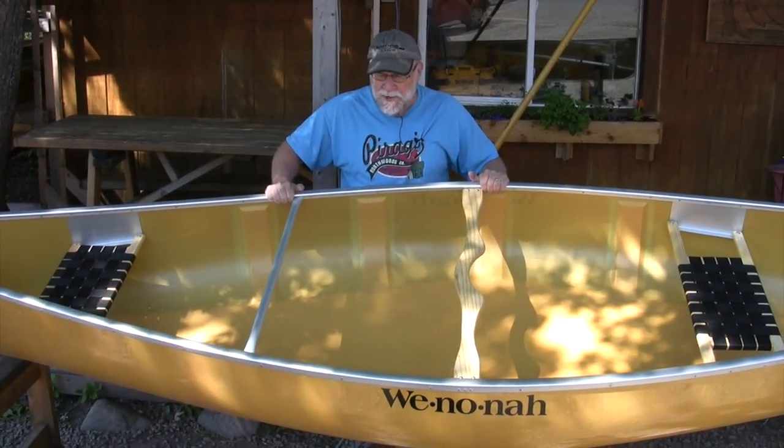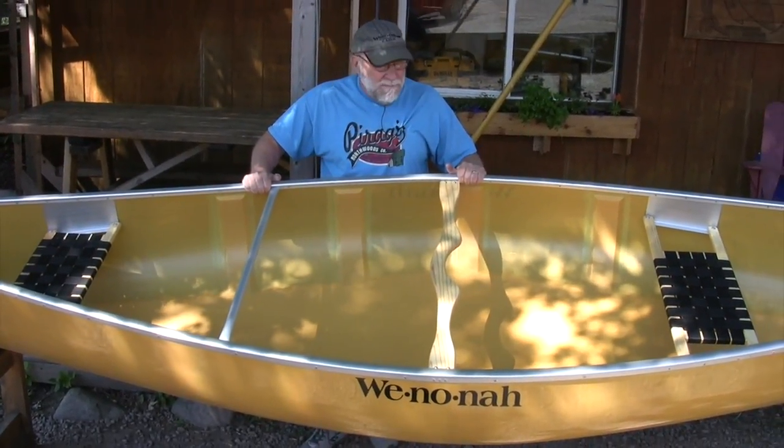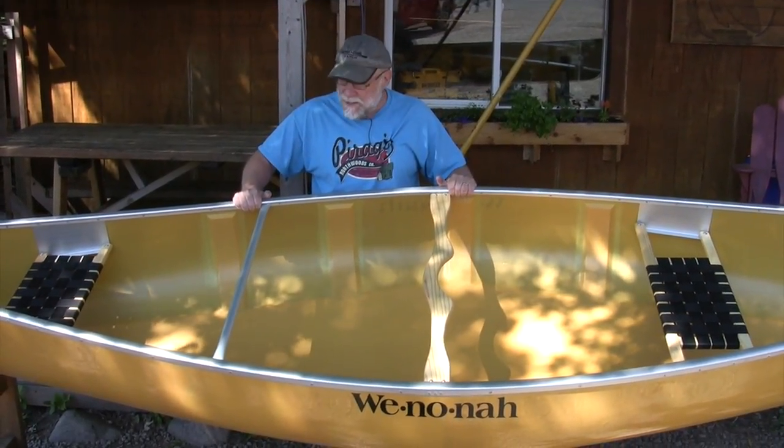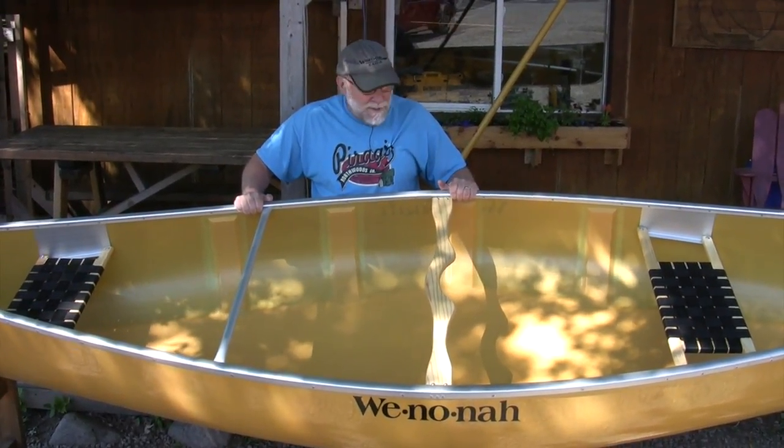Cabin owners will often use this boat. It's not a long-distance tripper, but if you want a boat that's stable, a good platform for fishing, easy to maneuver, and easy to cartop, this could be the possibility for you.